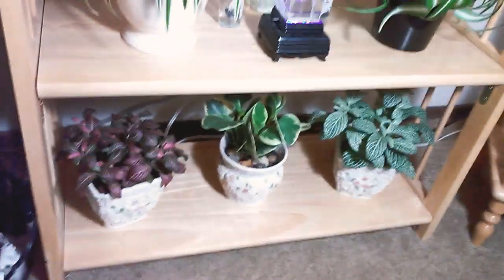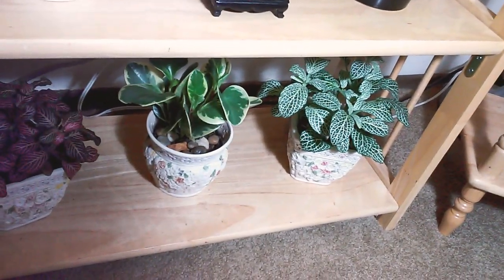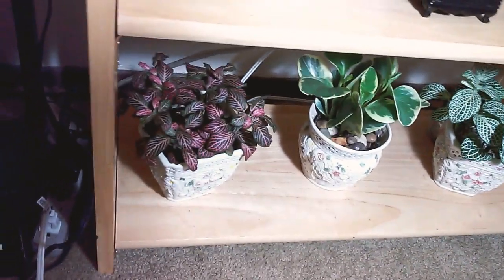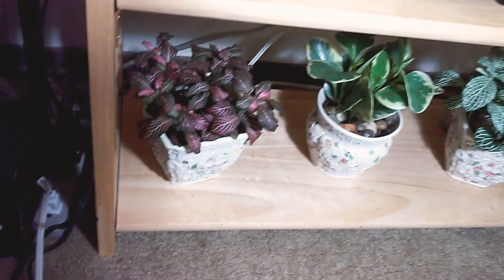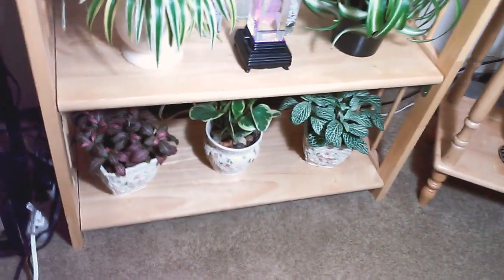Third row has the divas of all divas — the ones that'll give you a heart attack if you're a new plant parent and make you think they're dead. Petonias, or nerve plants — there's the green one, green and white one. In the middle, that's a golden peperomia. And there's the little pink fuchsia one. They're on their best behavior down there, maybe because they know what happens when they go to the kitchen. That's these three down there. Let me do a quick overview — that's that shelf.